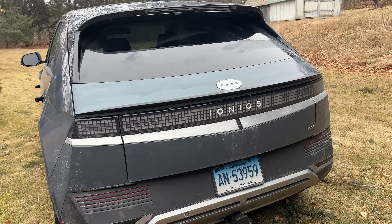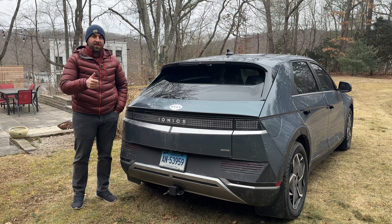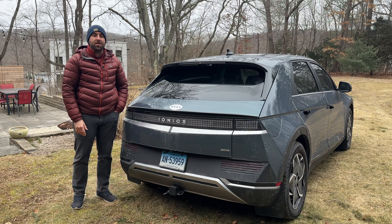If you guys are looking for accessories for your Hyundai IONIQ 5, I've done a bunch of videos on them — why don't you click up here and watch this one. This one covers a few more accessories from Best EV Mod, some of which I really recommend. So if you liked today's video, give it a thumbs up and I'll see you guys in the next one. Take care everybody.